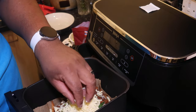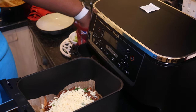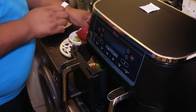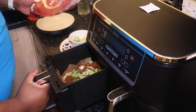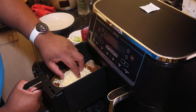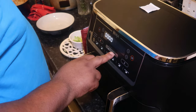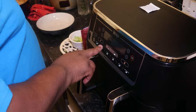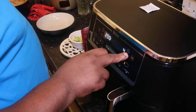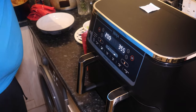Next up is the cheese — let's have a handful of cheese on there. Then I'm going to give that another three to four minutes in the air fryer to melt the cheese. Set the air fryer for four minutes and done!